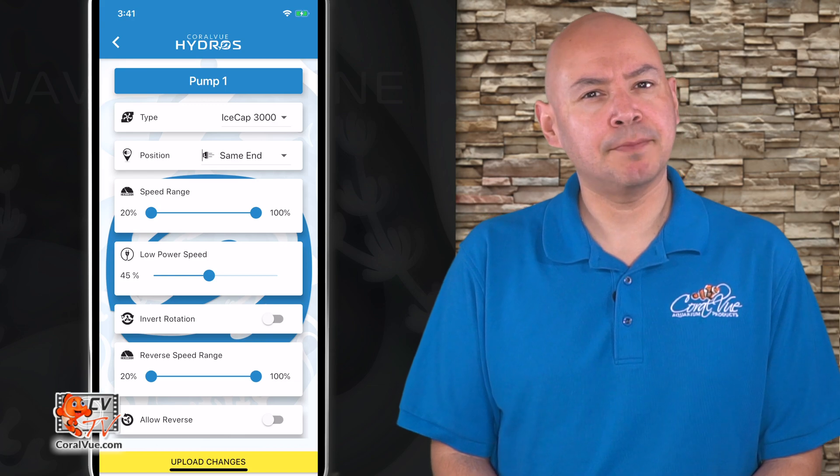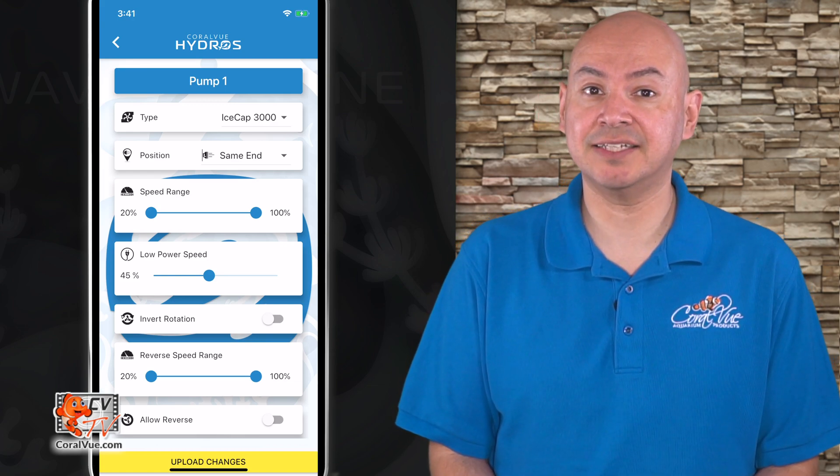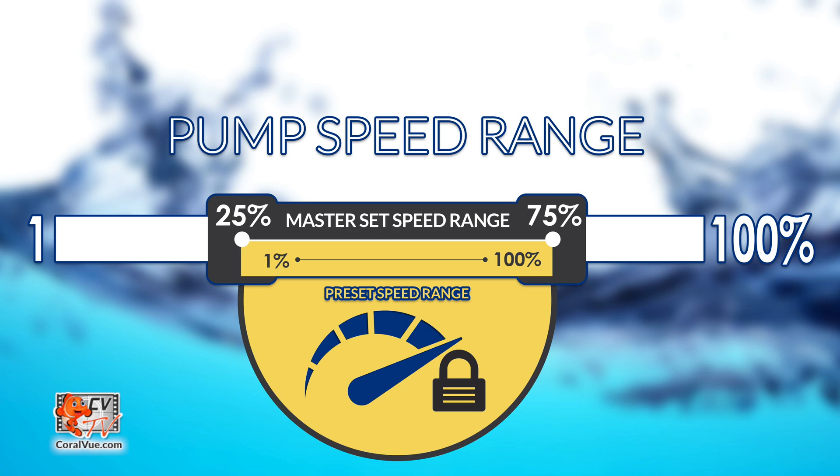Speed Range: This is the master speed control for our pumps and will dictate the overall max and minimum speed of the pumps. Think of this as a governor. If we create a flow pattern that runs the pumps in the 1 to 100 range, but the master flow is set to 25 to 75 percent, then 1 percent on the flow pattern would run the pump at an actual 25 percent, and 100 percent on the flow pattern would run it at an actual 75 percent.